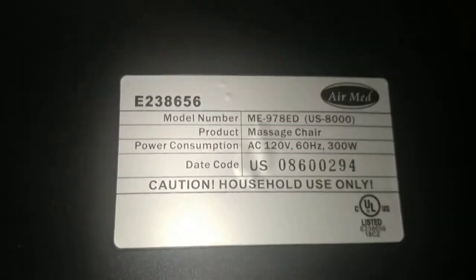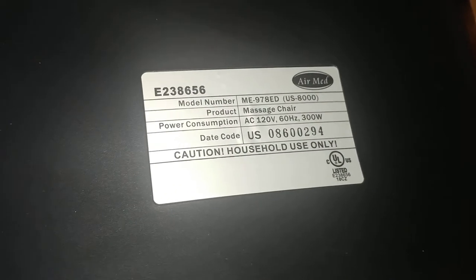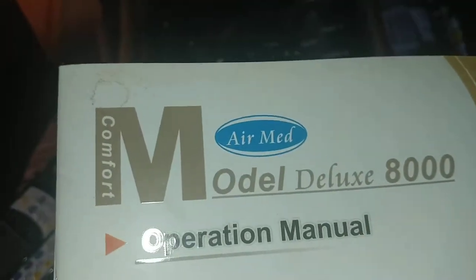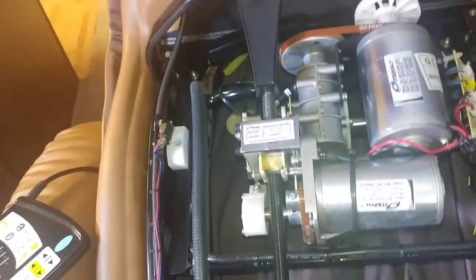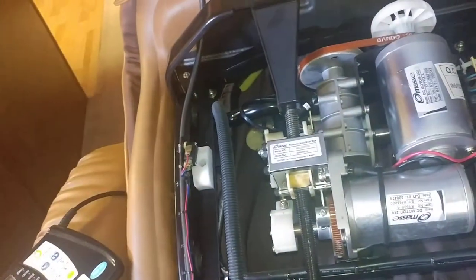Hi friends, I'm doing a video today on the Air Med 6800 - the Double X 8000 model. I have the Air Med operations manual here. I contacted the company and they helped me get a transformer. So if your lights are going on but it's just clicking and you're not hearing anything, there are a few things you can do.